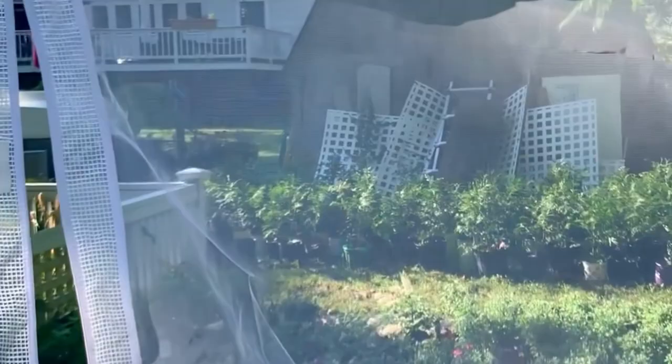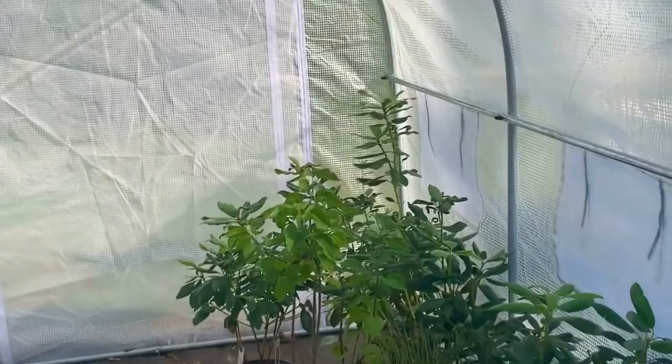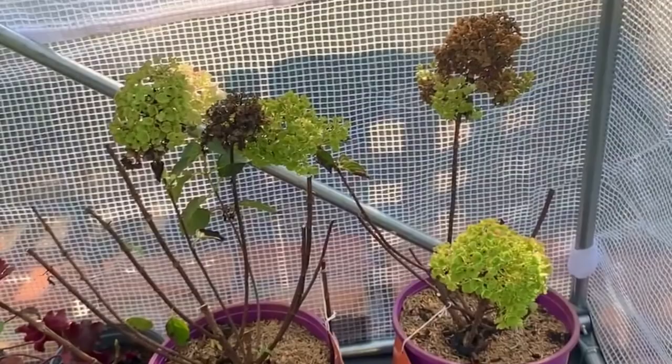As far as construction goes, you will need two people to put this hoop house together, because while it's not really heavy or complicated, you do need an extra set of hands just to hold things in place. I currently have 78 plants stored in this hoop house.